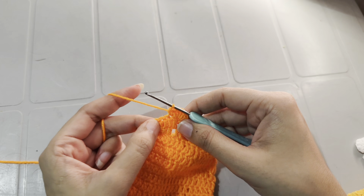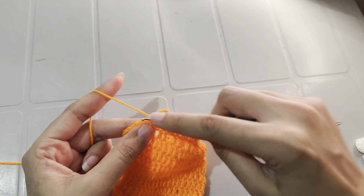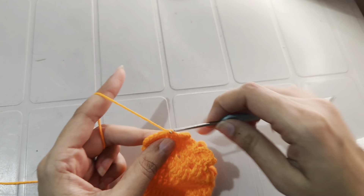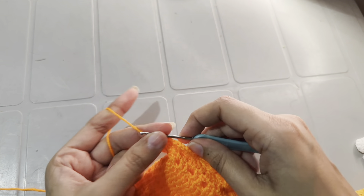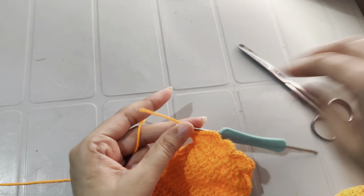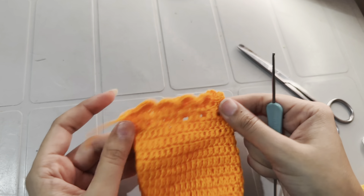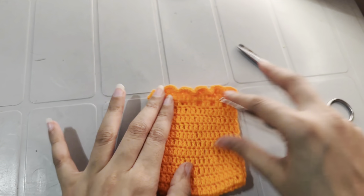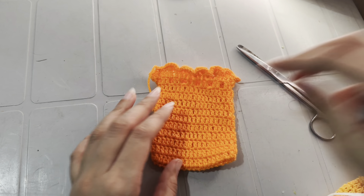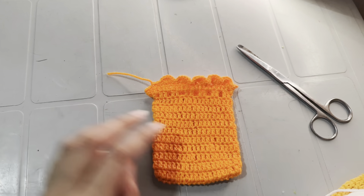I have 2 stitches left at the end of the round. Into the first stitch work a single crochet, and into the last stitch work a slip stitch and cut the yarn. Then work 4 and 5 double crochets into the same stitch to finish the round.